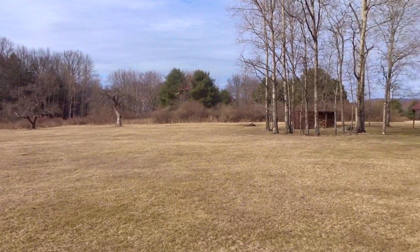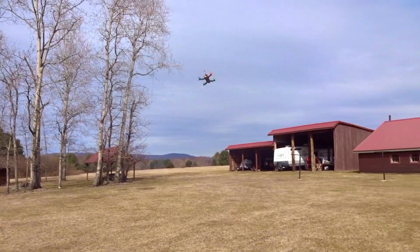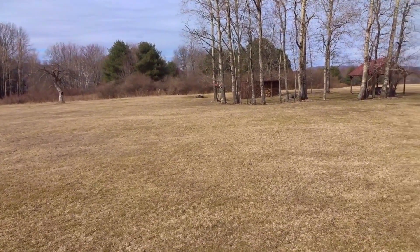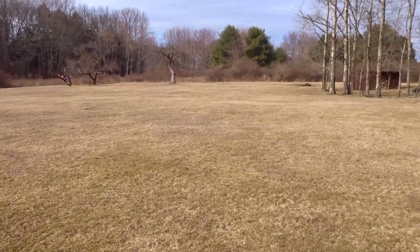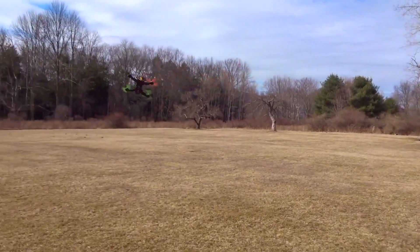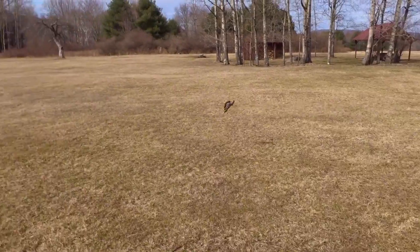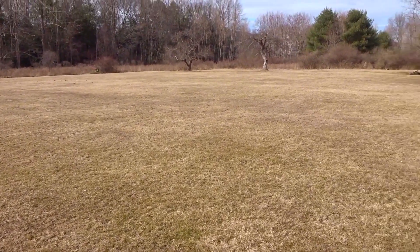It's pretty quiet compared to my ZMR 250 — that's because this one isn't full of vibrations in the frame. I'm running Cleanflight on the Naze32 with the multi-wii rewrite PID controller, and stock PIDs are perfect for this setup. I didn't have to change anything to get it to fly this way, except my rates.